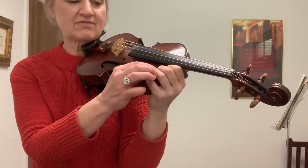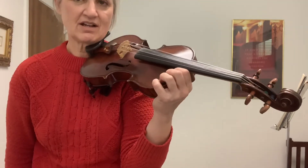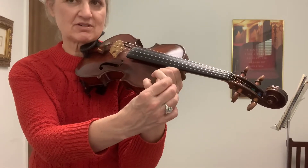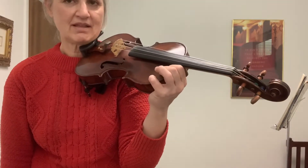The ring finger — finger number three — is the most difficult finger. So you may need to help your third finger. Mississippi, stop, stop.